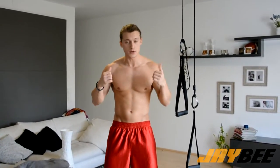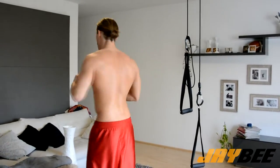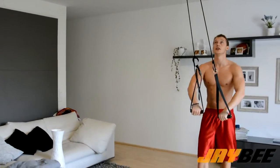Hi guys, welcome back, thanks for tuning in again. Today we work our back. Why is it that important? Because most people walk around like this, and we want to open up our chest — and therefore we have to work our back. Now I'll show you the workout for today's video.